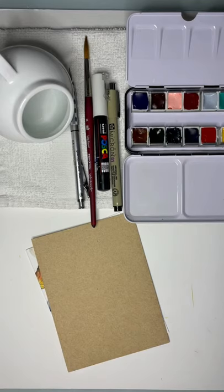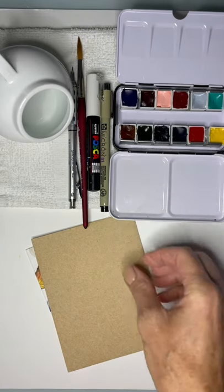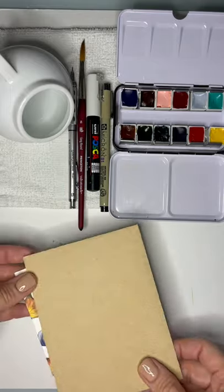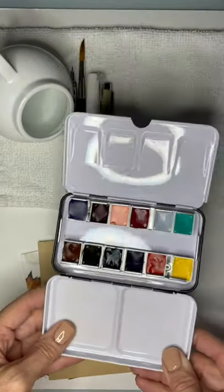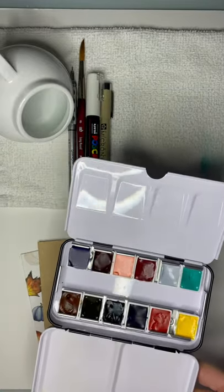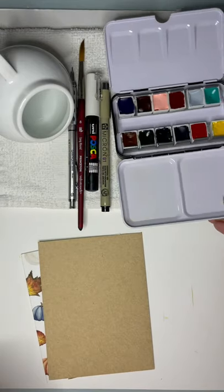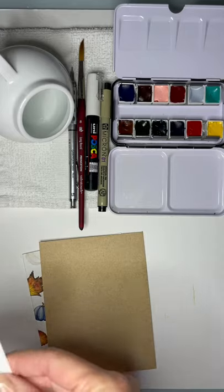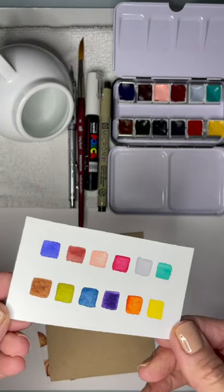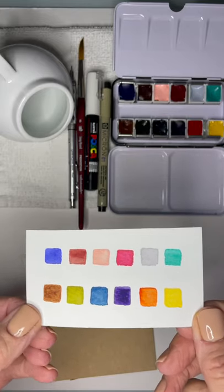Hey everybody, I wanted to do a quick video on some Envelope Art because I keep talking about the Envelope Art Academy on my stories. I wanted to take an opportunity to share with you a palette of colors that I have put together that will be something that you can buy. These are odd colors, if you will, but they all really work together and they're from professional lines of paint like Winsor & Newton, Holbein, and Daniel Smith.